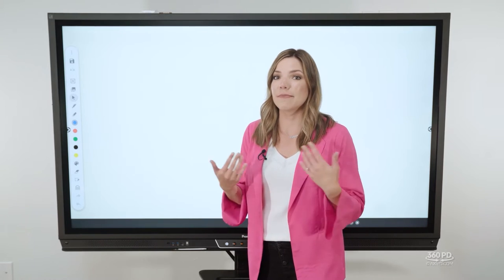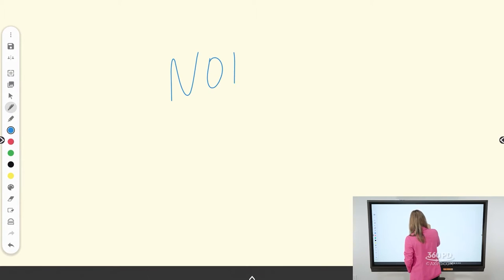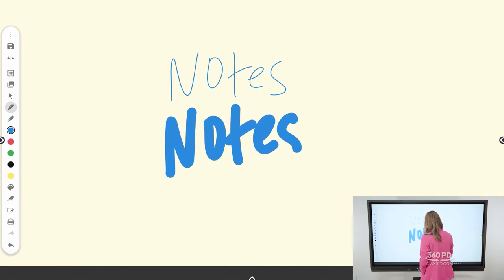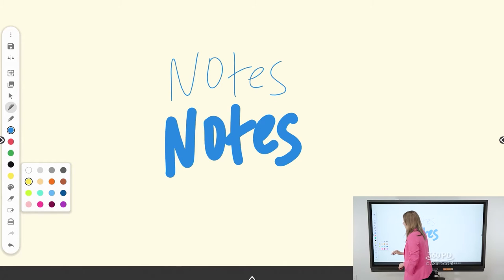First, let's cover writing and highlighting. You'll notice a pen and highlighter icon. You can use both and click to change the thickness or width. So if I'm taking notes and decide the line is too thin, I can click and change the thickness. The same applies to the highlighter, as well as selecting and changing different colors. If you don't see the colors you like, choose the palette to open up more options.